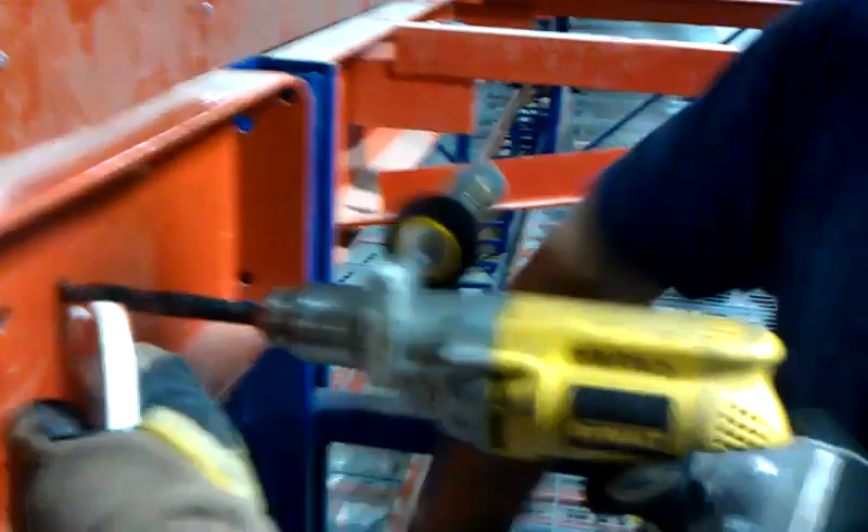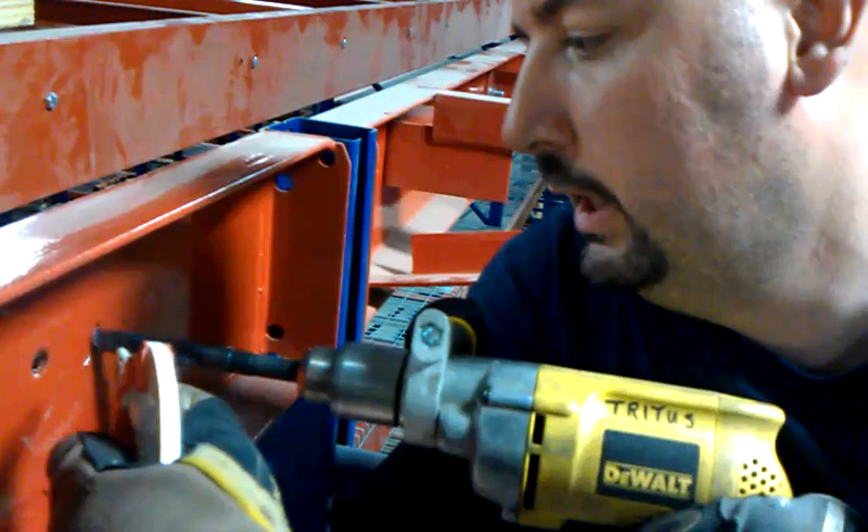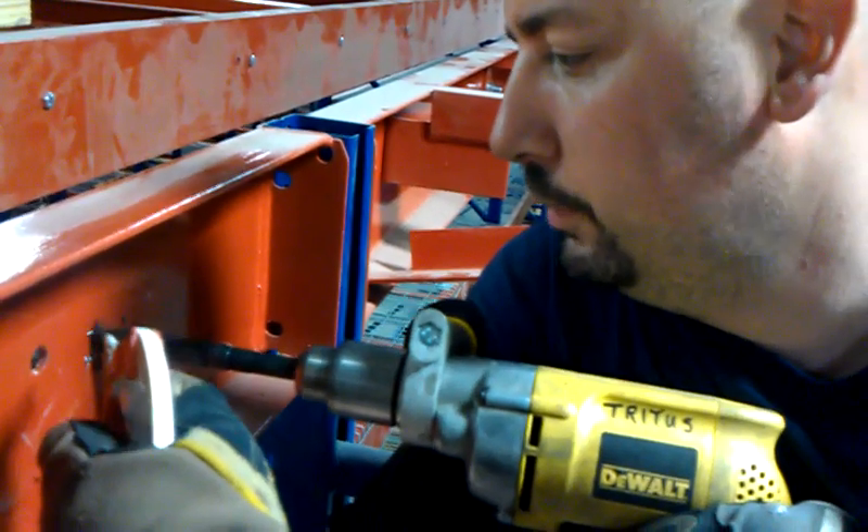I have someone here that's helping me squirt the cutting fluid on it to help keep it cool. Once you get it started, then you can really apply some pressure, and this is key to drilling a good hole.